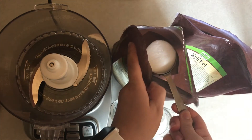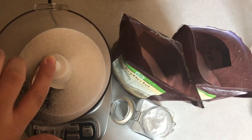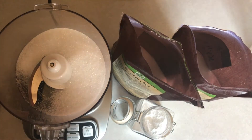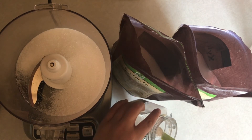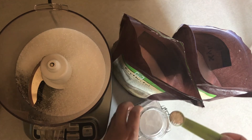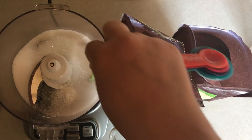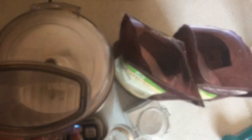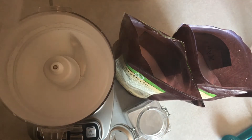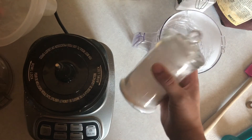For this recipe I'm only making a small batch, so I'm using a fourth of a cup of xylitol, a fourth of a cup of erythritol — I like to use a mix of both, but you can use half a cup of either one — and a fourth of a teaspoon of THM brand stevia, which is equal to a couple of cups of sugar. I put them in my food processor and make sure to get all the stevia out because it's so precious. Then I mix it up until it's powdered, and there is my Gentle Sweet.